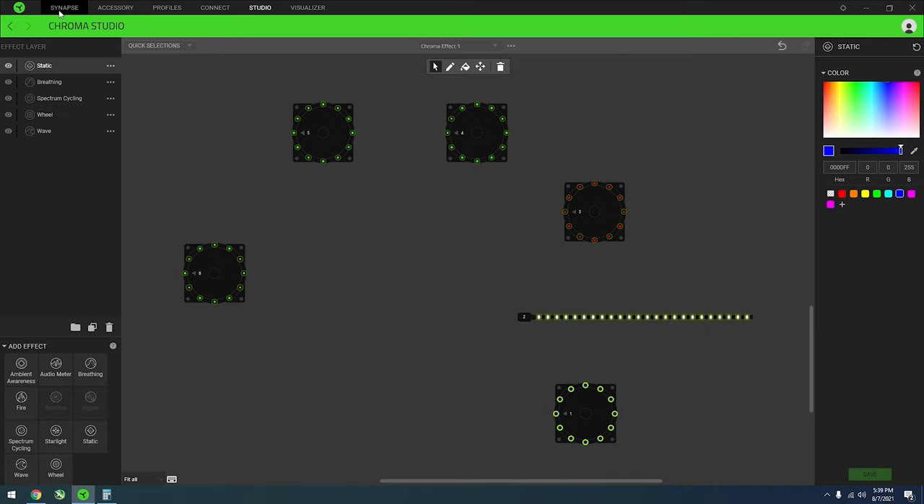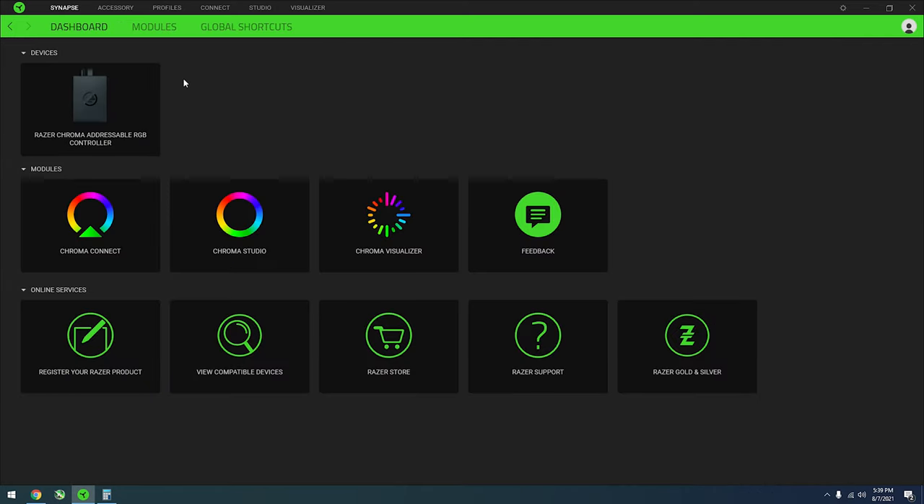The Razer Chroma Synapse app itself is free. Once you buy the Razer Chroma hub, it downloads the app automatically as long as you're connected to the internet. So this is basically the software — we have Chroma Connect, Chroma Studio, Chroma Visual, and Feedback. We'll go through them one by one and we're trying to make this quick.